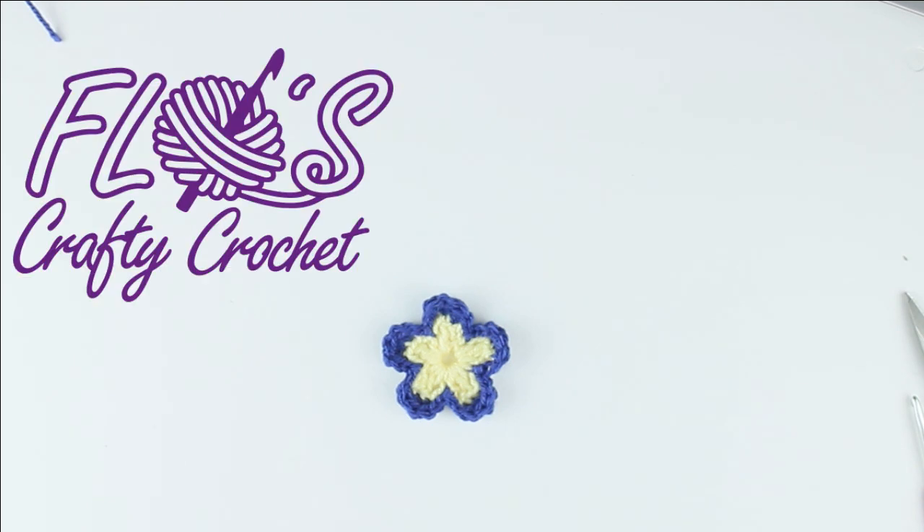Something to brighten up any day! Thank you for watching this video from Flo's Crafty Crochet. If you'd hit like and subscribe, I'd very much appreciate it. Thank you, bye bye.